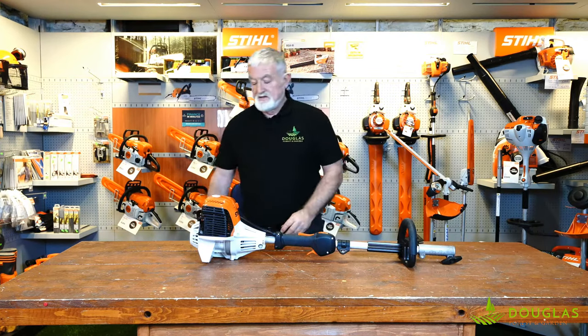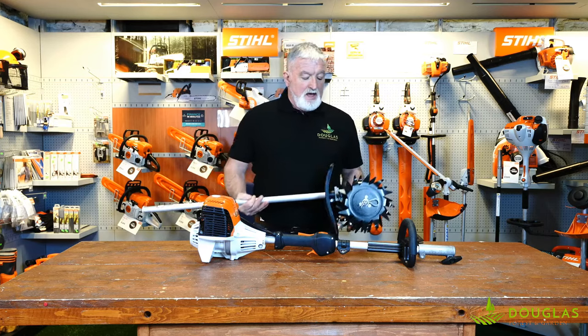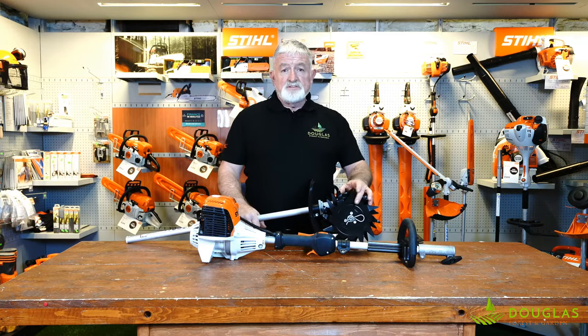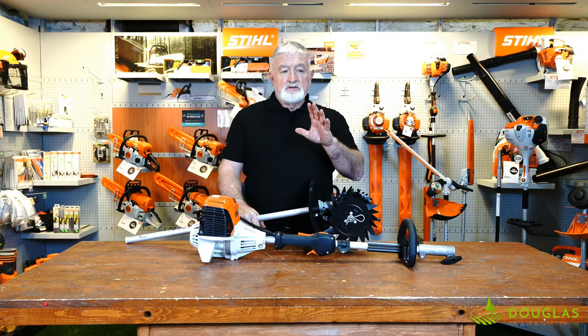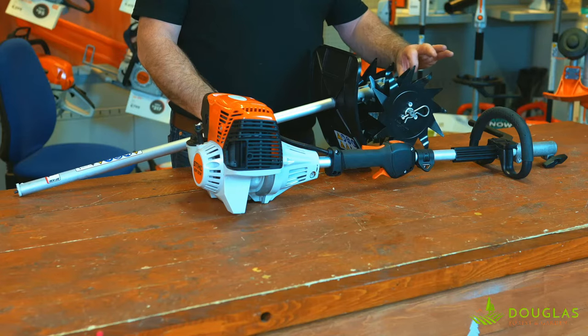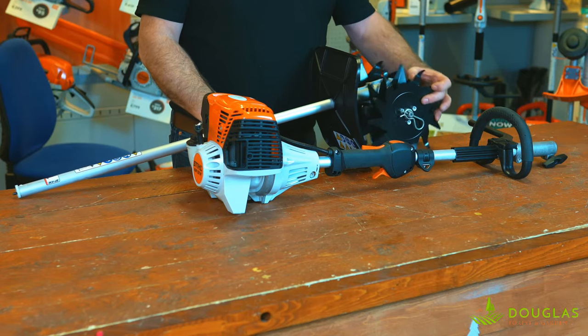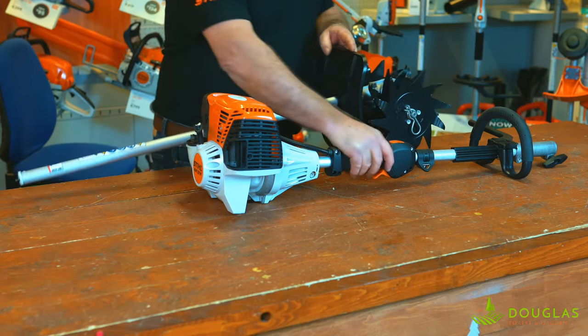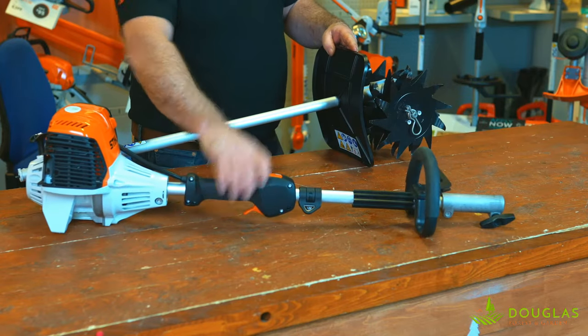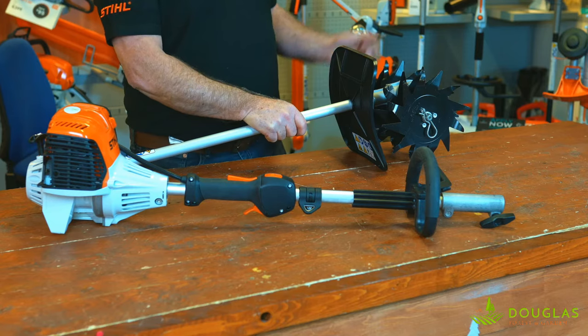Two other products that are very handy. This little guy is a rotavator. Where you'd use that is flower beds that have compacted. You want to break up the flower bed, anything up to three inches — ideal piece of kit. When you want to start putting those bulbs in, you want to break it up, and you don't want to do it with a shovel or a spade. This is the guy.